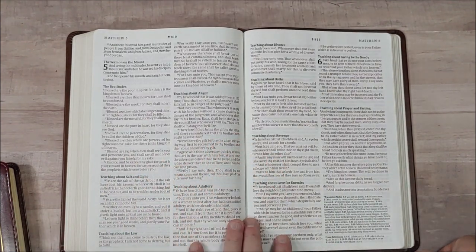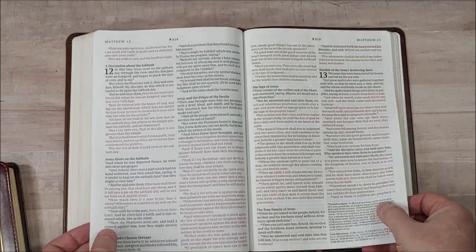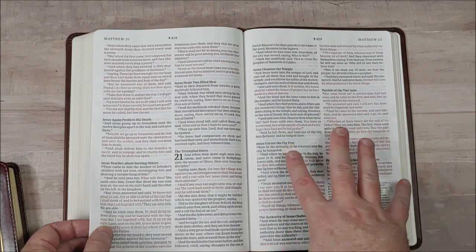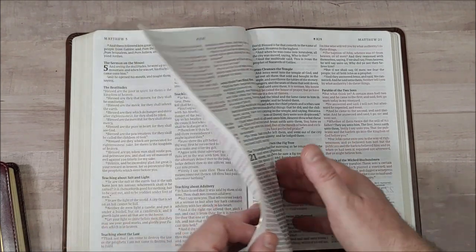This is a red letter edition. The red is about a medium darkness while the black is about a medium to dark. To me this is a good amount of darkness — it's comfortable to read and comfortable to preach from, no trouble at all.